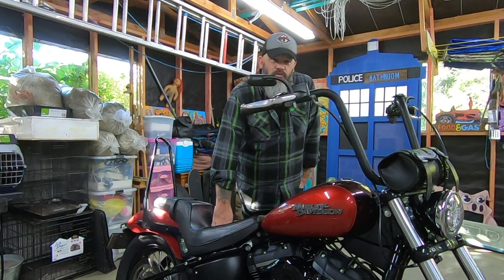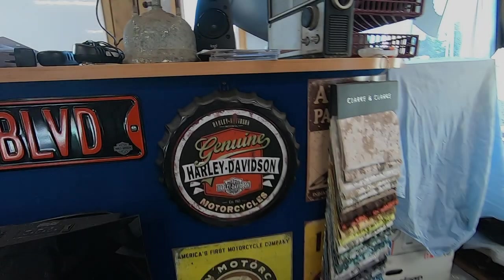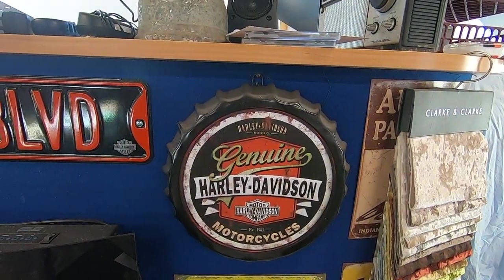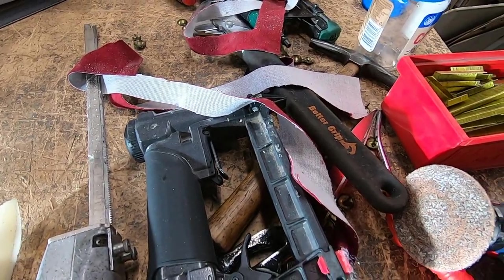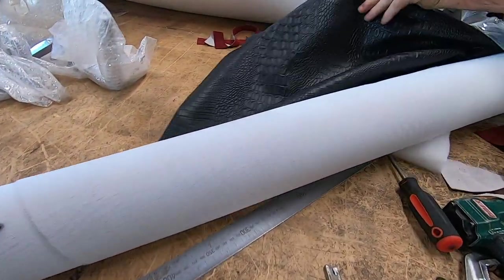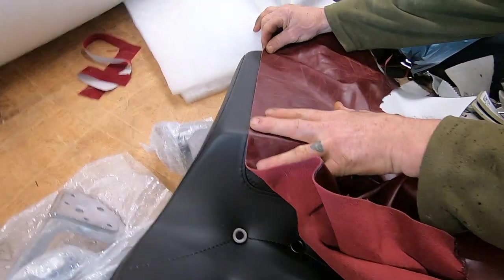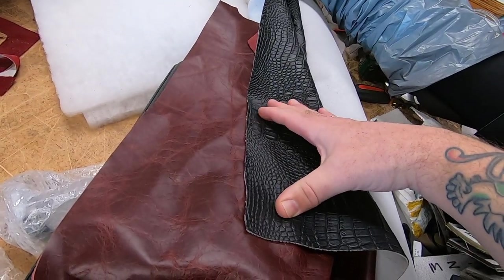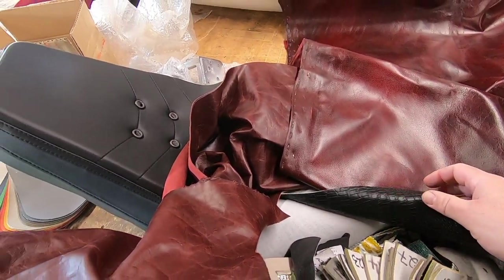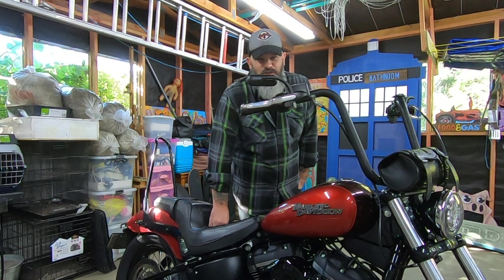My plan was to keep the new one fresh and have it re-upholstered. So I took it to a local upholsterer whose work I really admired. I just recently got the seat back and now it's time to install it.